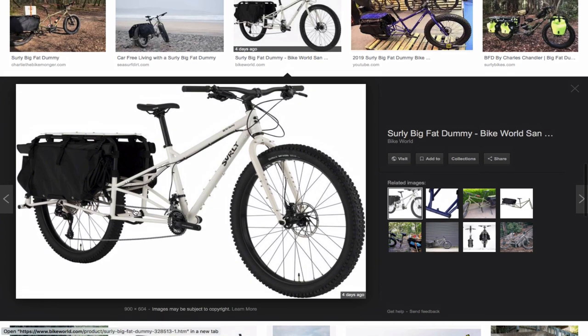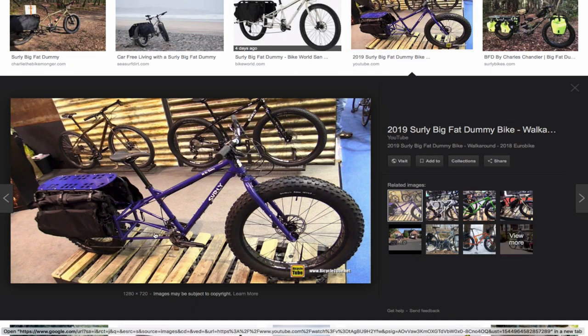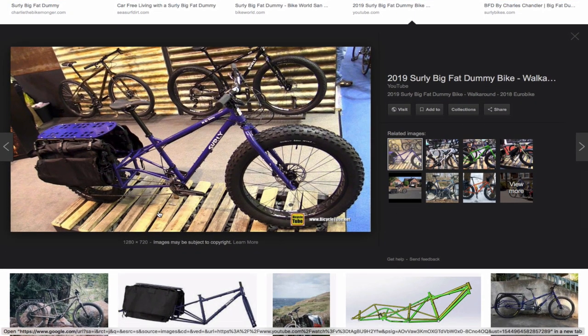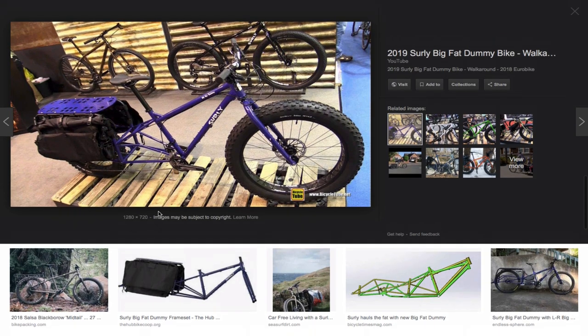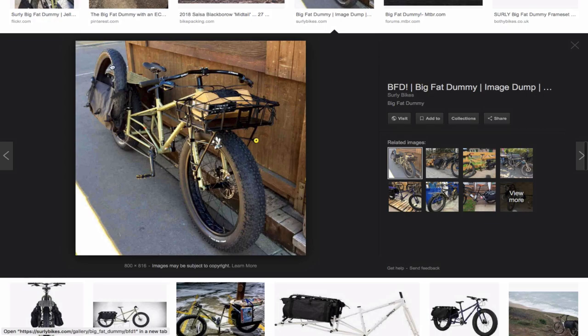The kickstand option is very weak, especially when you add a motor and a lot of weight. It feels like it could snap, and it also becomes loose and you have to tighten it every once in a while, which is a pain. That said, you can see here that the rack can carry a tire.